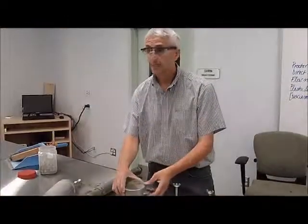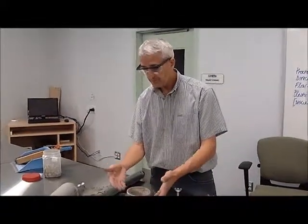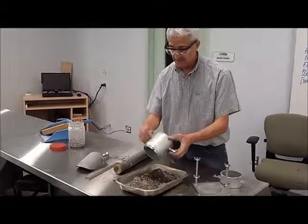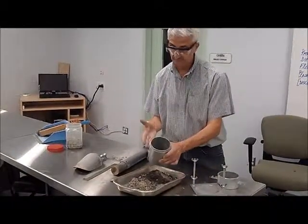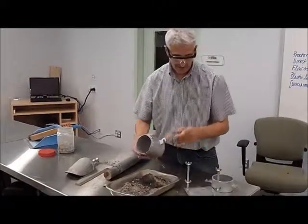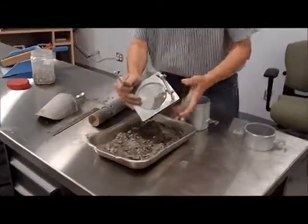As we finish our test, we have to make sure that all the material is properly disposed of, and also that the equipment is left in the same condition that you found it when we started doing the test. That includes the mold, the base, and the collar.